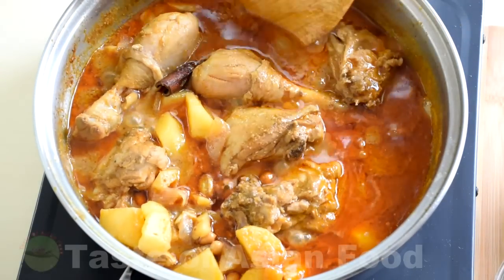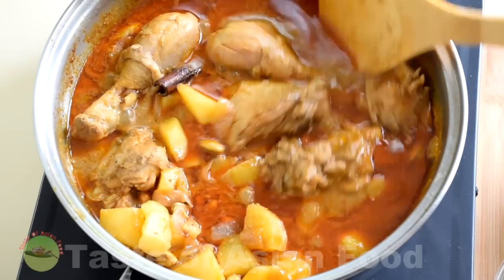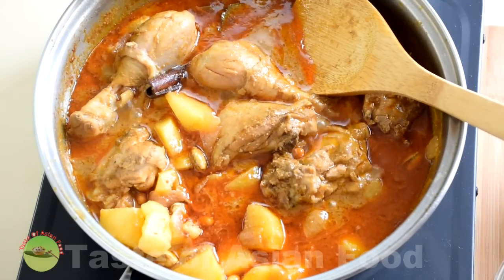Now look at the curry from another angle — it's very appetizing. Remove and serve.